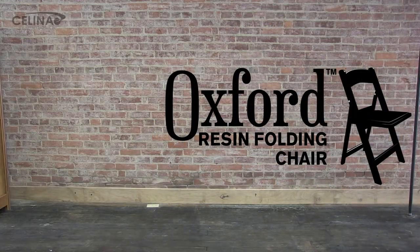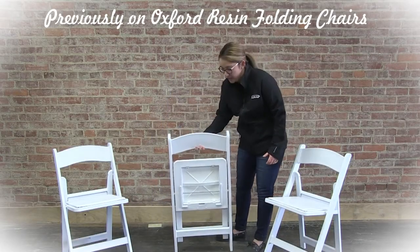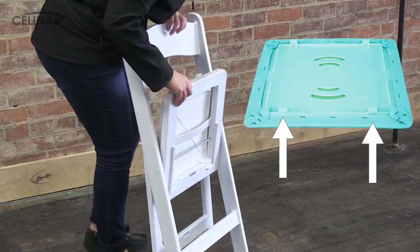Oxford resin folding chairs have removable seat pads, allowing you to reuse the frames if the pad gets damaged or if you'd like to mix the seat pad colors. To remove, lift the seat at the front and back.